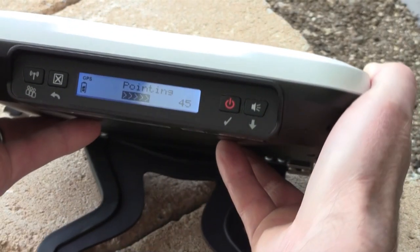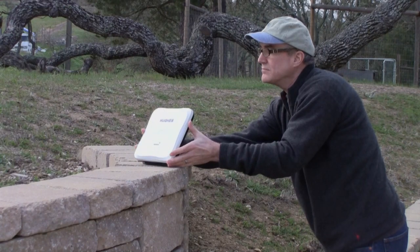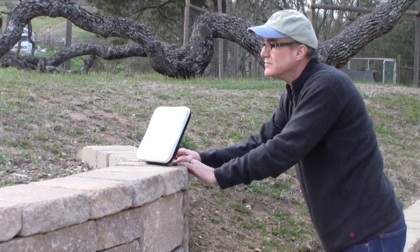The 9202 will also display the signal strength. Position the terminal so that the highest signal strength is found, and then press the X registration button. Registration is complete when the system says ready.